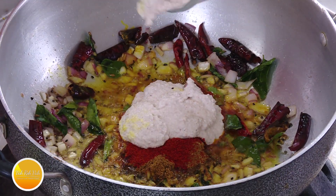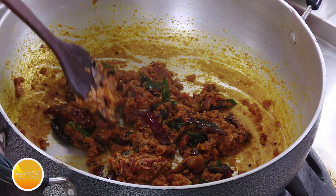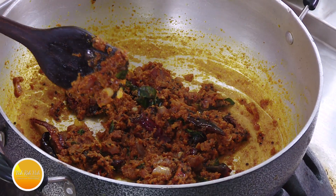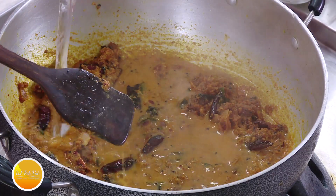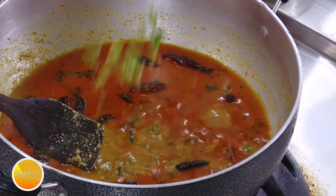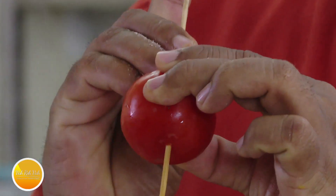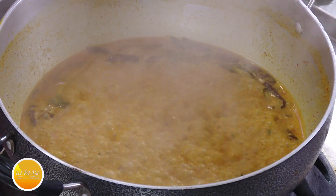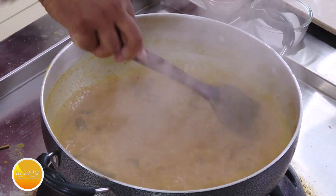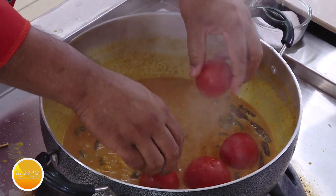Add the paste of sesame seed, coconut, and peanut — this is what we usually make for all the salans. Mix everything together; this masala will stick at the bottom easily, so cook it fine till it gets a nice color. Then add tamarind juice — just enough to give a little sourness, not too much — and add water and cook to the desired consistency. Add some chopped green chili for flavor. Now take a tomato, use a stick to punch holes in it, and place it in the gravy. Add a pinch of jaggery — the taste will be excellent. The consistency is coming out nice and perfect. Let this cook for a few minutes.